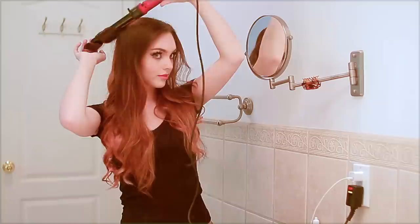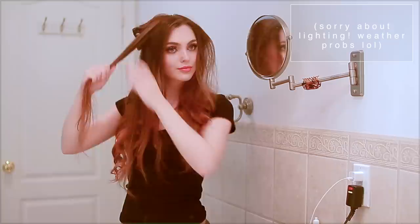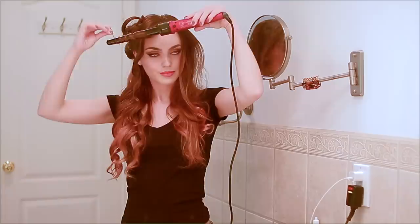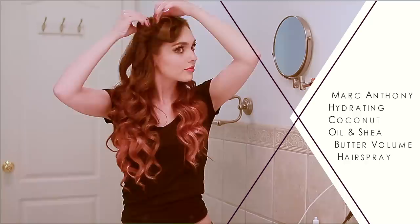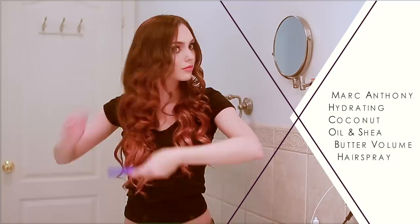For the top layer, go in with smaller sections, create the curl a little bit higher up, and then pin-curl in place. The character's hair is cut into layers, so the curls up top are tighter and surround her face more — since my hair has grown out to pretty much one length, this is how we get a similar style. Let it cool for a couple of minutes if you have time. The hairspray I'm using throughout is one of my favorites: the Marc Anthony Hydrating Coconut Oil and Shea Butter Volume Hair Spray — it dries really fast and adds hold, volume, and shine.